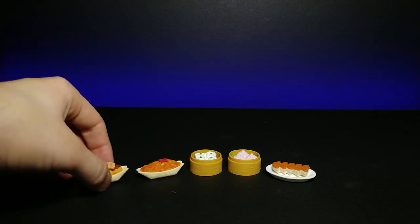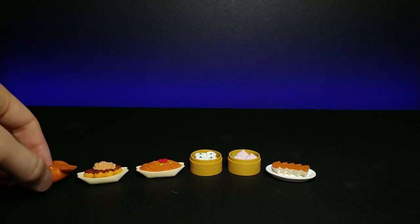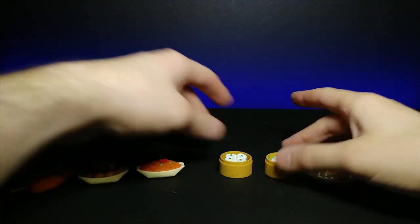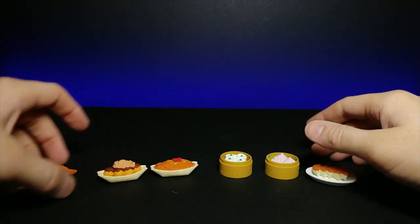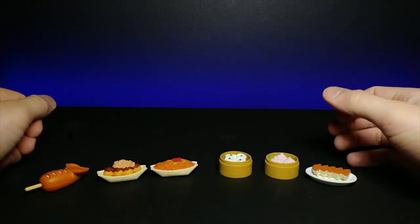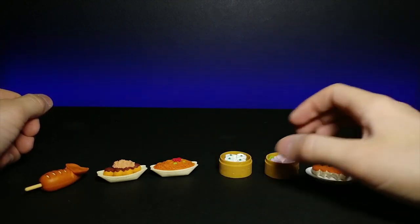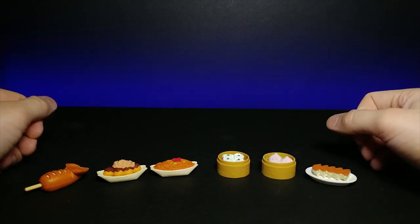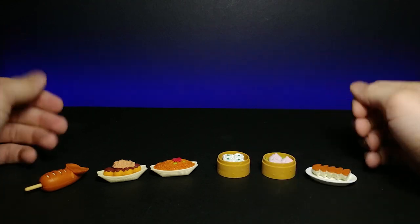These were all the erasers we unpacked today. I want to pick up more of these this week. I know you guys really like these Japanese puzzle erasers, and I very much enjoy finding the different ones I'm able to find.